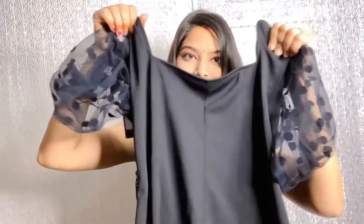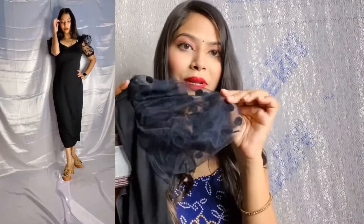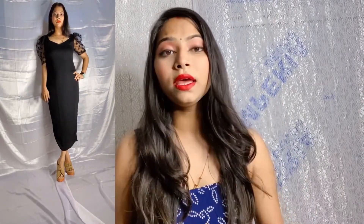Now let's move on to the other dress. This is a black color bodycon dress — I ordered it as a party dress. It has a puff sleeve design which is very good, and the length is also very good. I ordered it in small size as well.